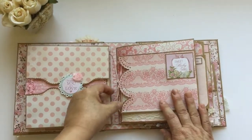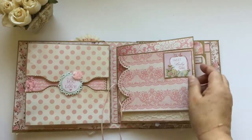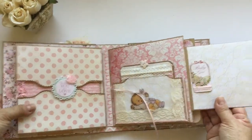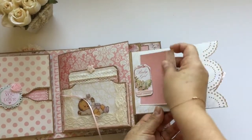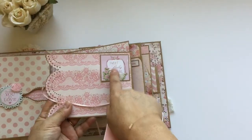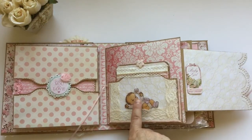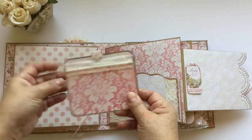For the next page I use this ribbon for closure, and there is a tag spot there, a place for a picture, and another place for a picture. I use a lot of little pearls like that. It opens up like this, and I wanted to create like a little crib for this baby — this baby is raised with foam tape and I put this photo mat here.